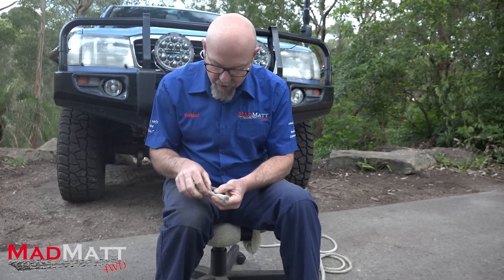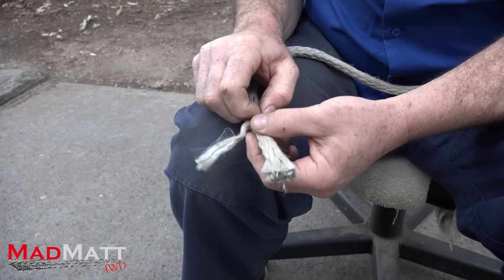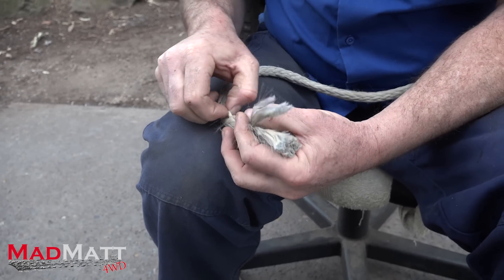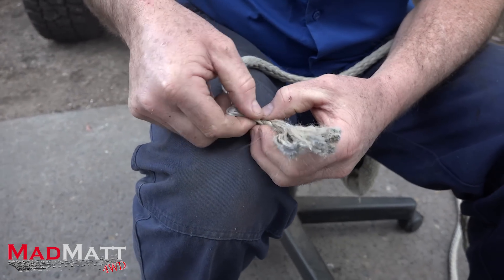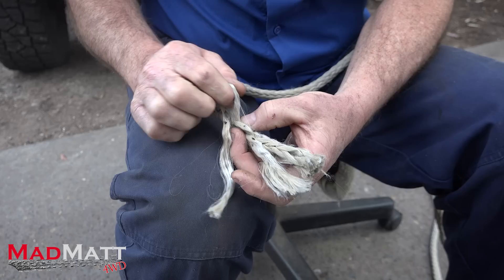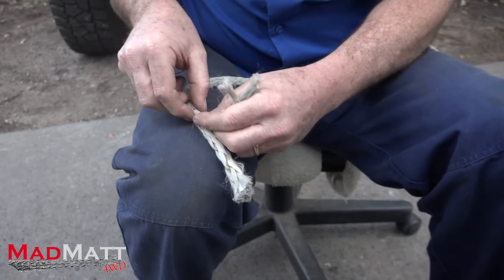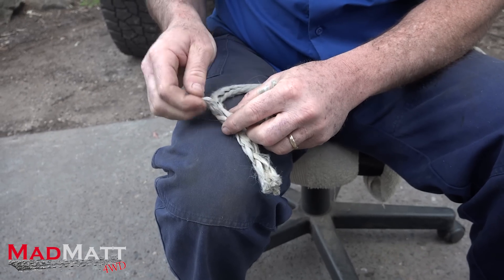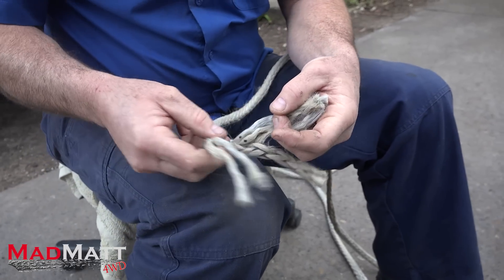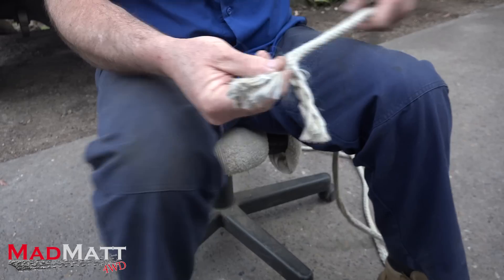Now we take those strands and just pick them out of the braid — pull that out, pull that out. Take this strand, pull that out, take this strand, pull that out. And then get the last two, pull those out. So now we've got six strands pulled out of the main core of the rope. Now we're going to cut those off.